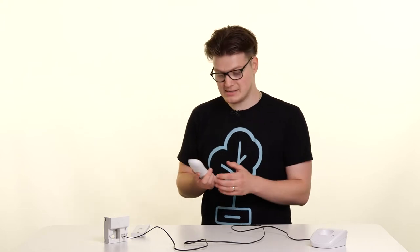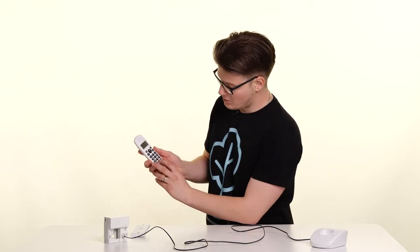Now that the phone is connected to the test socket, the first thing I want to check is if I've got a dial tone — which yes. The next thing I'm going to do is dial 17070, and this will start the quiet line test process.